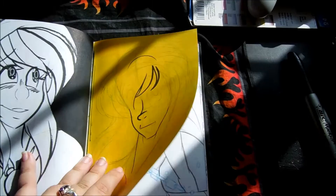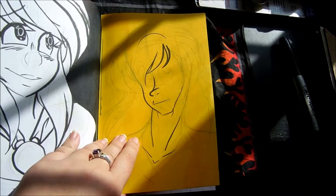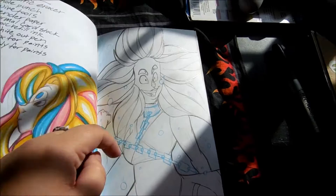So I just colored this page yellow, because I have a bunch of Copic Wides I got for a great price. Yellow it is, because you're yellow.